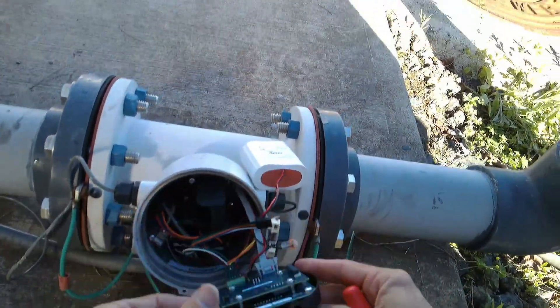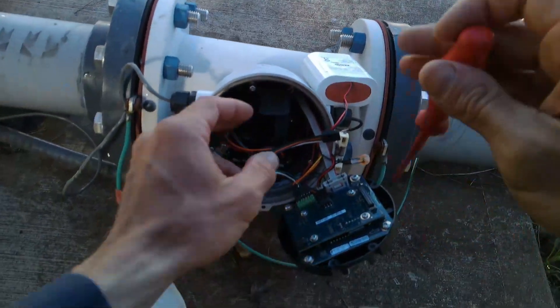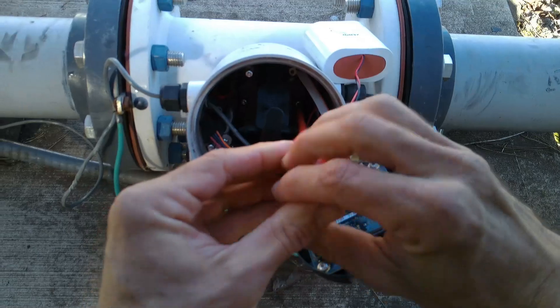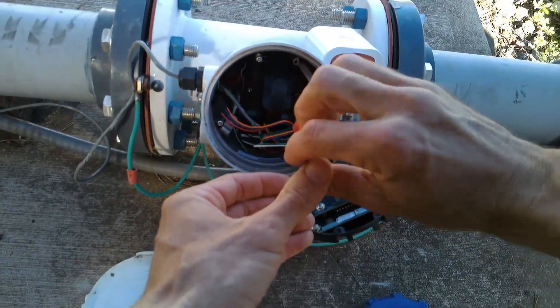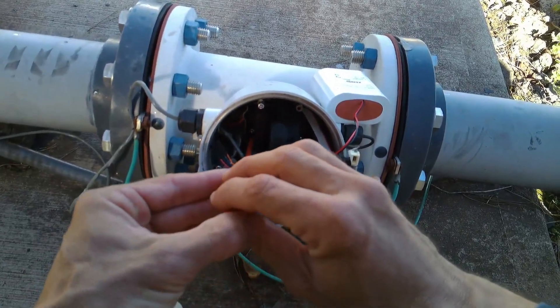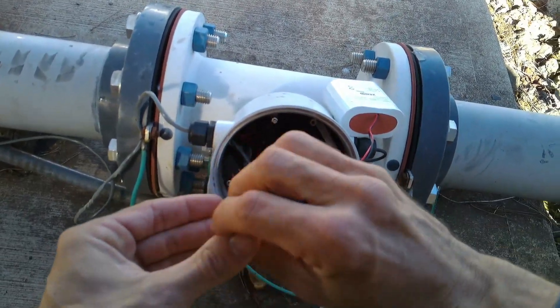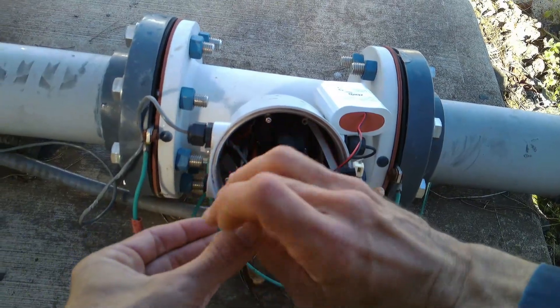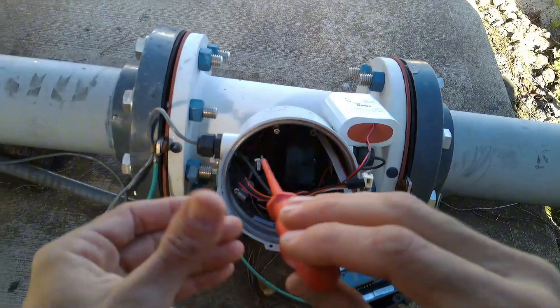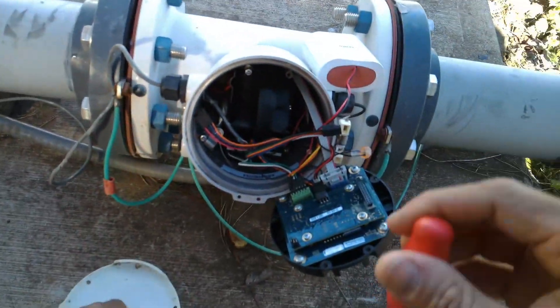Now it's working at 18 GPM. I don't want to go back behind the battery case, but let me just make sure everything's cool — no pinched wires or loose connections that could be messing us up.